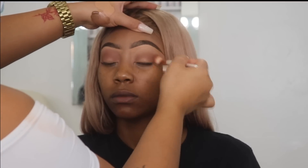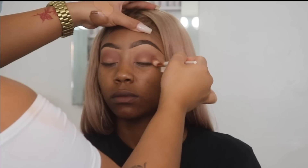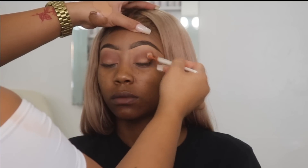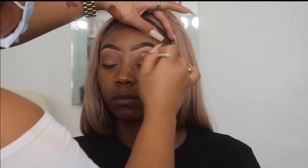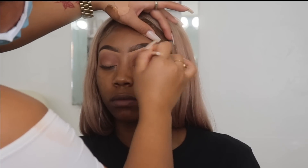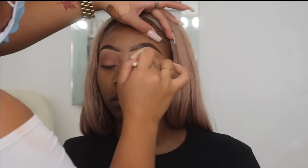I start on the outer part doing tight circular motions, bringing the color all the way in, staying in the crease — basically the socket of her eye. Once I do the little circular motions and have the color placed, I then do bigger circular motions just to diffuse the color out.